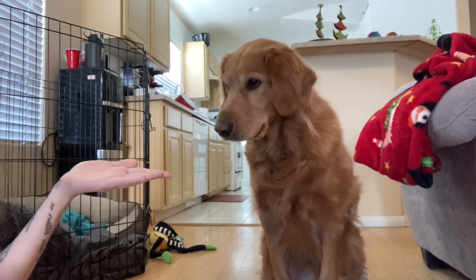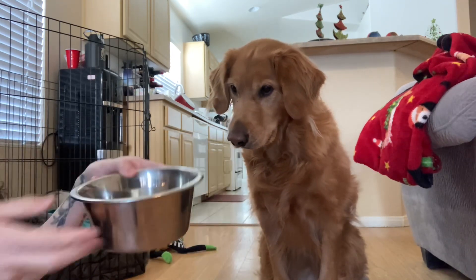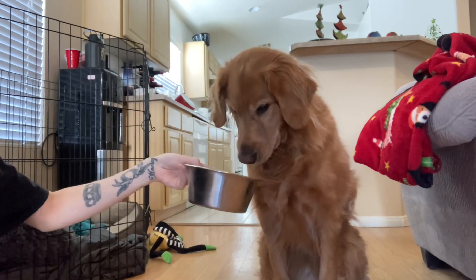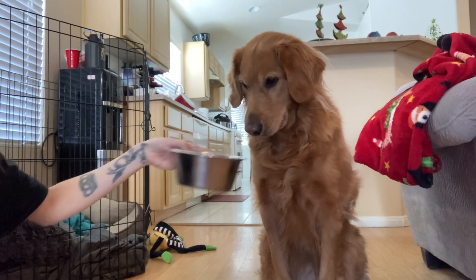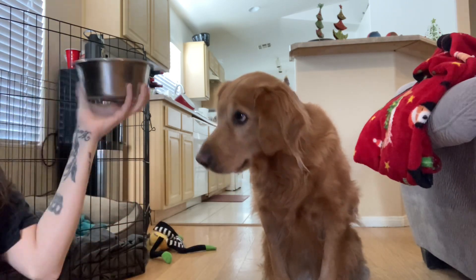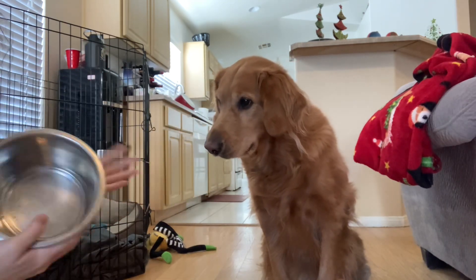Once they're getting it with the treat in your hand, I move on to introducing a bowl — I put a few treats in that bowl and do the same thing. I put the bowl right in front of their face and say wait, and if he tries to take them out of the bowl I move it away. Then I let him have the treats out of the bowl. I worked on this with him for a while with me holding the bowl up at eye level with him, so he could start to understand that this is the same thing as with the hands.